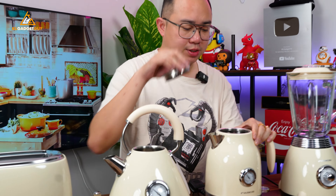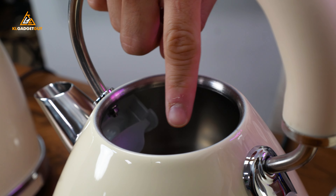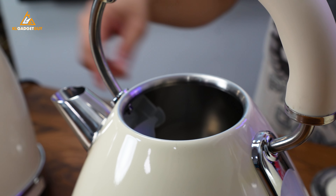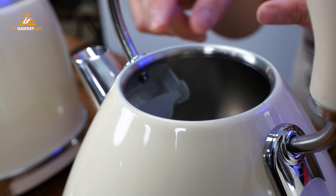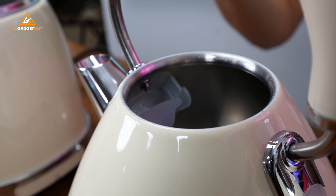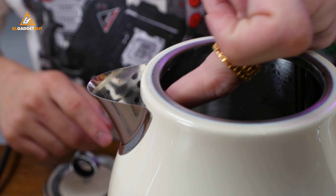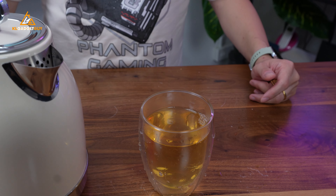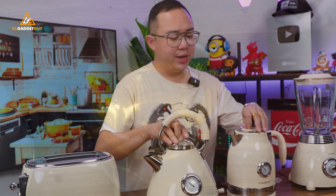Now we're going to open this kettle and jug kettle. Take a look at the inside — it is made out of stainless steel material for its inner body, which is very good because it will last a long time. Interestingly, on this kettle you even get a plastic filter here that prevents tea leaves or stains from going out of the outlet. Even for the jug kettle, you get some holes right here that prevent tea leaves from going out. So whatever drinks you are making, you are sure to enjoy a really good drink.